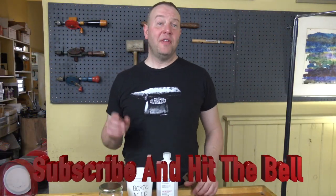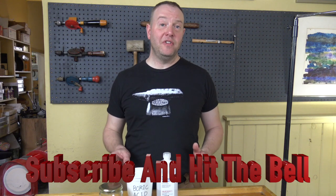Before we get going, I want to ask you to like the page, subscribe, and leave me a comment. Here's the question I have for you: what kind of metal are you working with while you're at the bench? Leave me a comment below. Don't forget to hit that bell in the corner and that will give you an update every time I put up a new video.